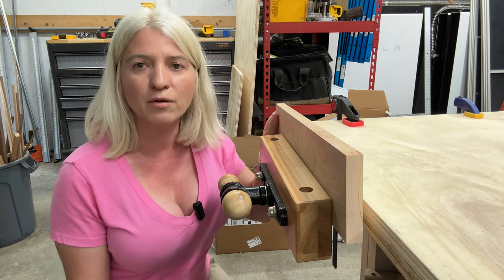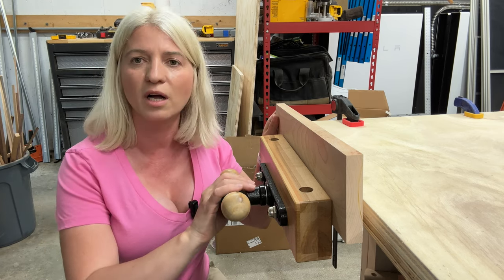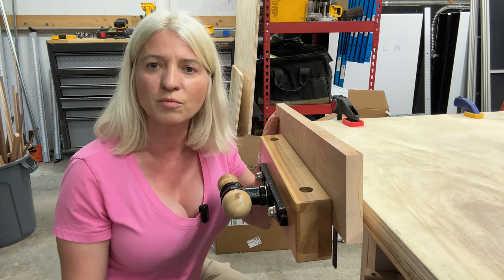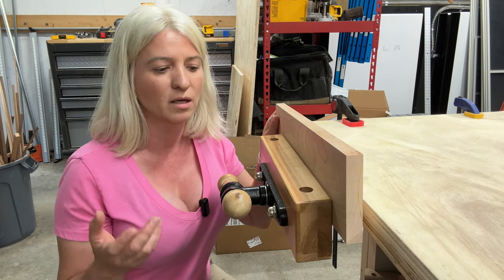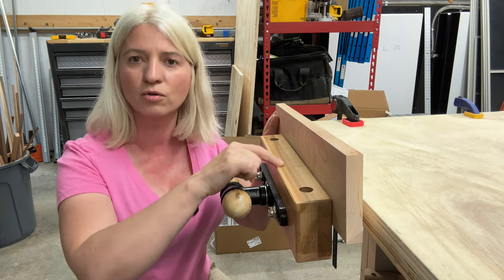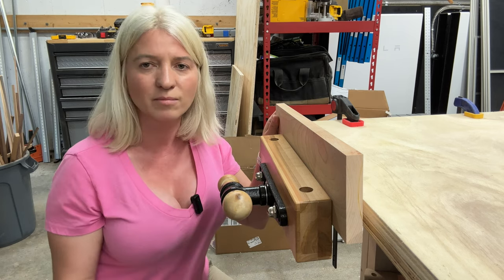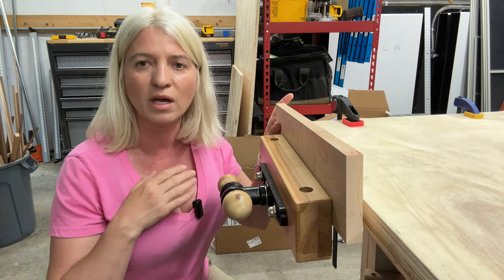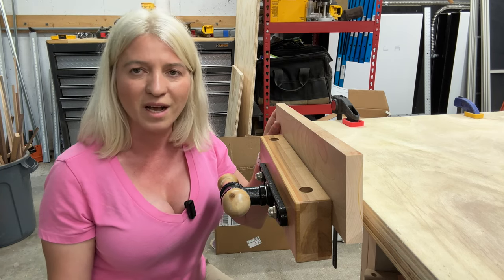Two, it was very easy to install, which it was — I'm going to show you exactly how I did it. And number three, it was important to me that it comes with all the parts. I looked up many vises and most of them come with all the metal hardware, but you have to make your own wooden parts. I wanted something that comes with everything in a kit, and this one did. It came with absolutely everything. It was easy to install and it's super, super solid.